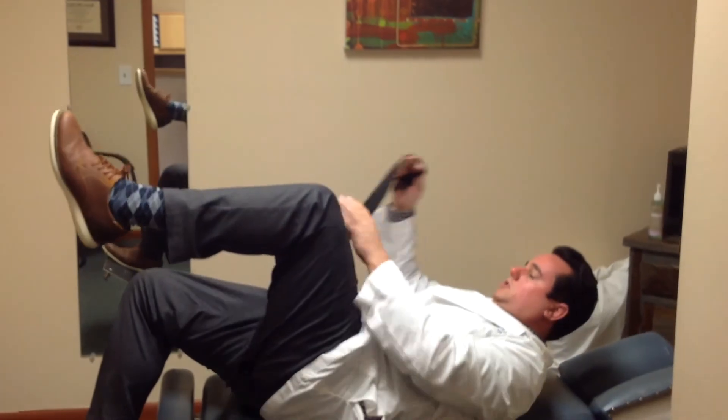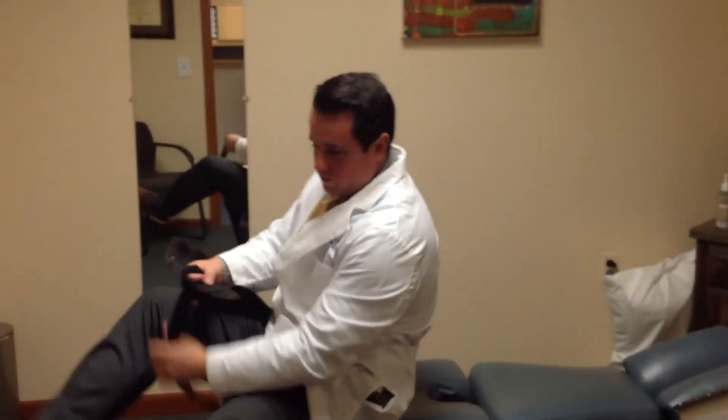Go ahead and give that a try and make sure you do that on both sides. Thank you so much for watching this video. This is your Sussex County chiropractor, Dr. Will Holdsworth from Pain Relief Chiropractic.